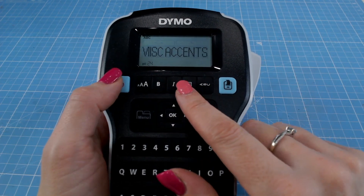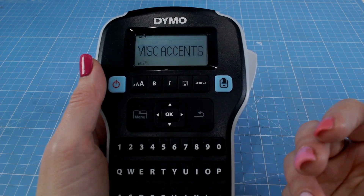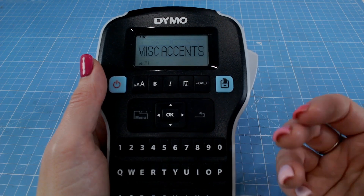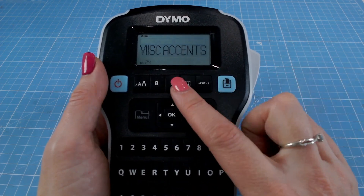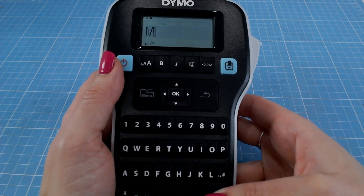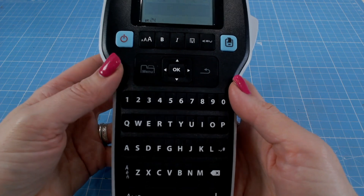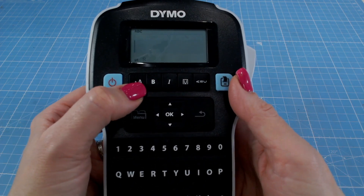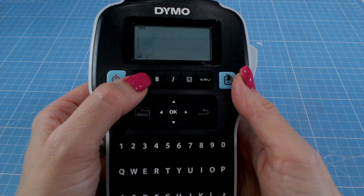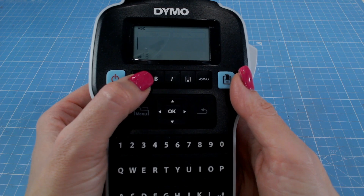The Dymo has a slightly smaller screen, and what I like is that when you turn it on, it actually comes up with the last thing you were doing — your settings are saved. So if I was continuing working on some organisation or storage and wanted to ensure I've got exactly the same labels again, I know that's already stored in here. You do need to delete the last word you printed. We have a QWERTY keyboard and options including fonts. The font sizes are 0.8, 0.10, 0.12, 0.16, 0.20, and 0.24, then it goes back down to 8.